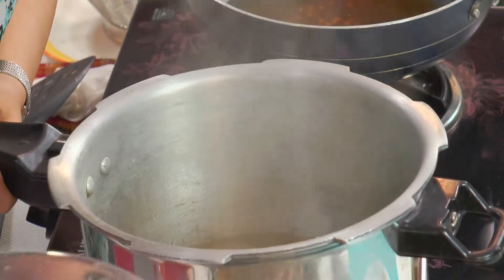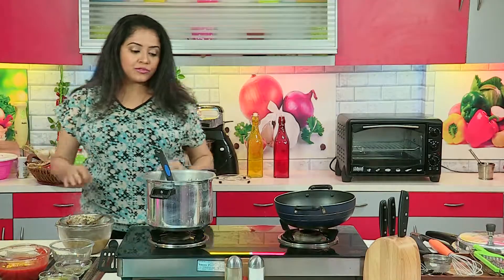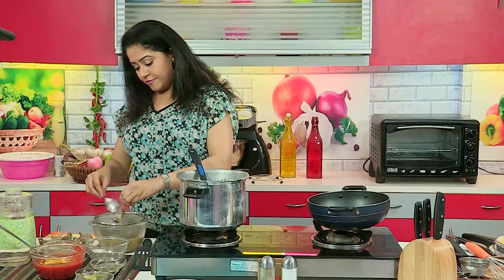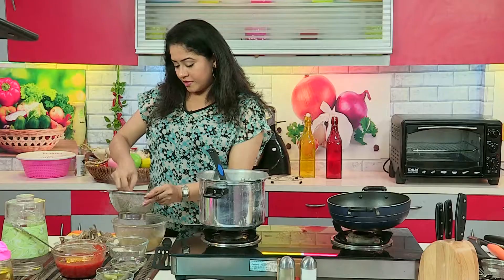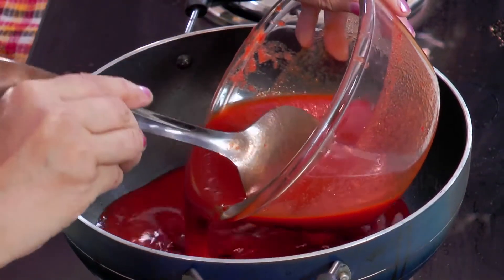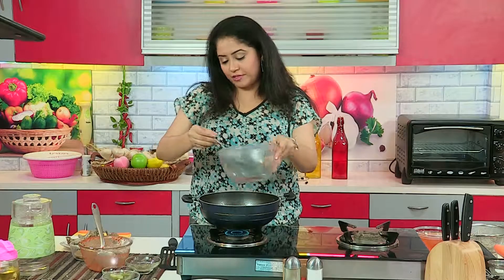The meat has cooled down. Now we are going to strain this as well. I am going to separate the meat from the spices and shred the meat — it's up to you if you wish to shred or keep it in one piece. If you wish to serve this with tortillas, you can use shredded meat. We are going to mix both the sauces, that's the broth and the tomato chili sauce.